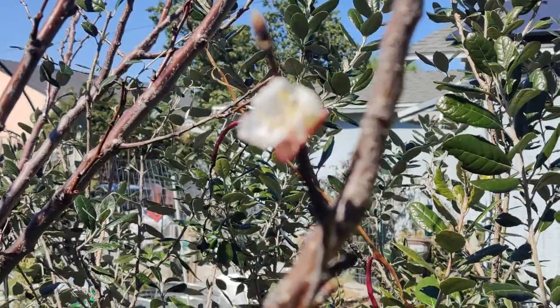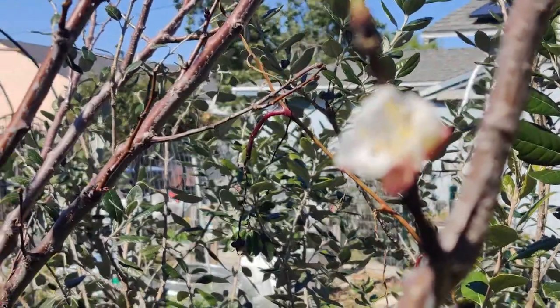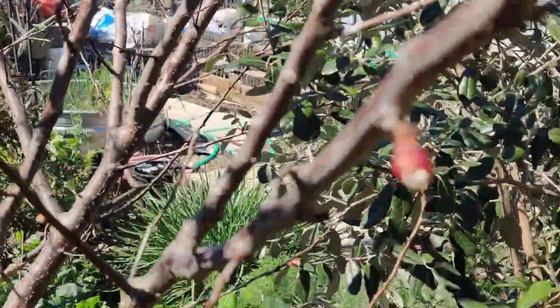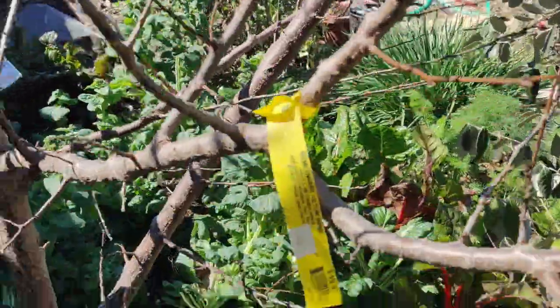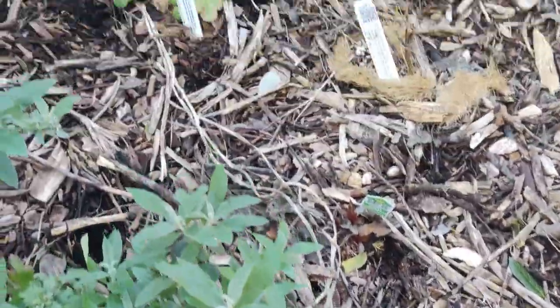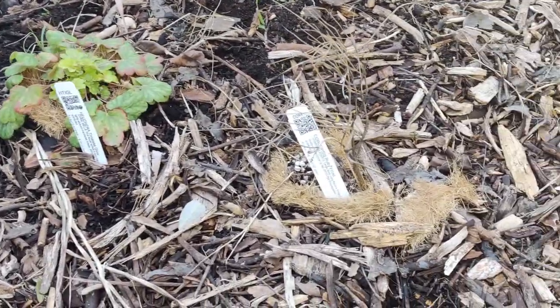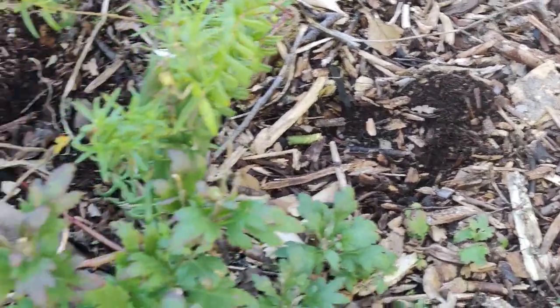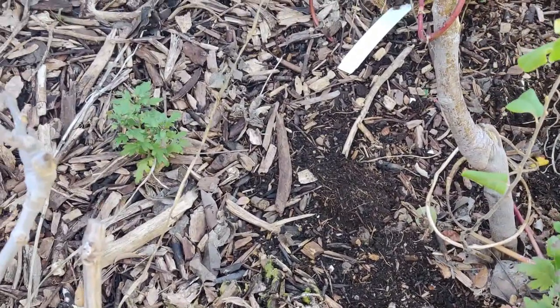My apricot tree is starting to bloom — it's making buds. The hookah is doing good, but the coreopsis not so good. Just waiting for everything to come alive. I start to take a little watering can and grab a little bit of water.